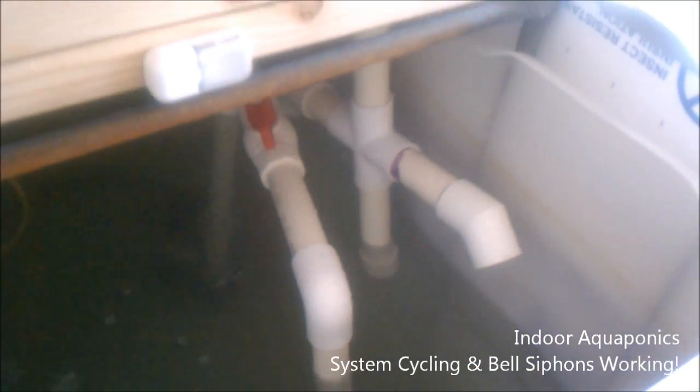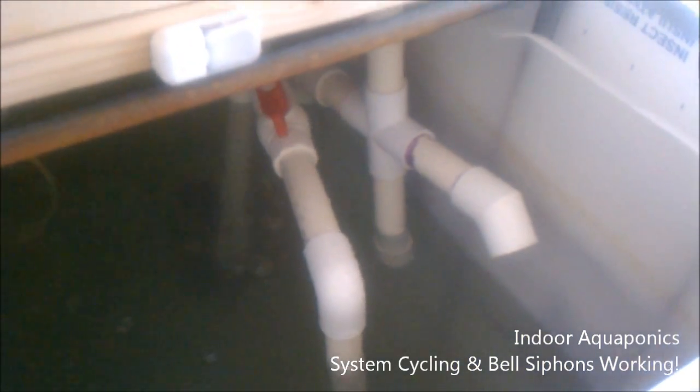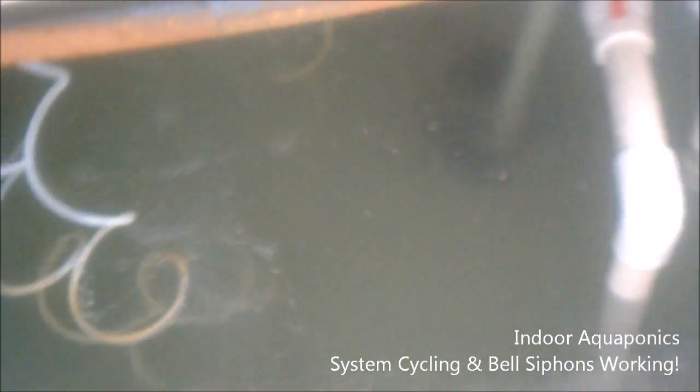That was the water returning from the sump tank into our fish tank, and you can see the water clouded up a little bit. I'm not too worried about it — as soon as we get some plants in there to start cleaning up the system, I think everything's going to settle and be just fine. The water comes out pretty quickly from the sump and we're pretty happy with that.